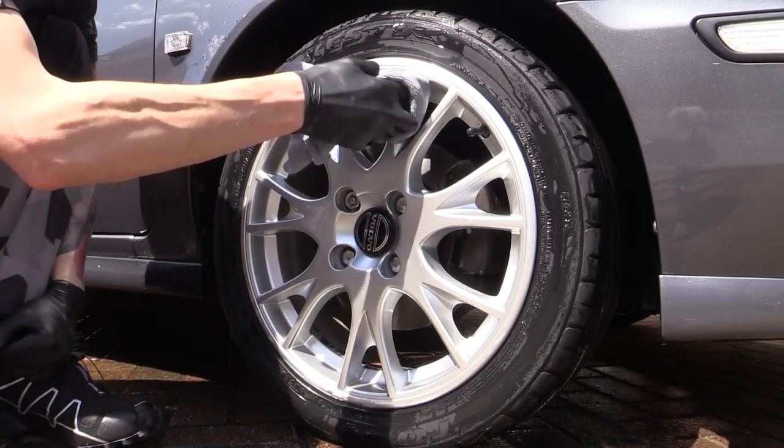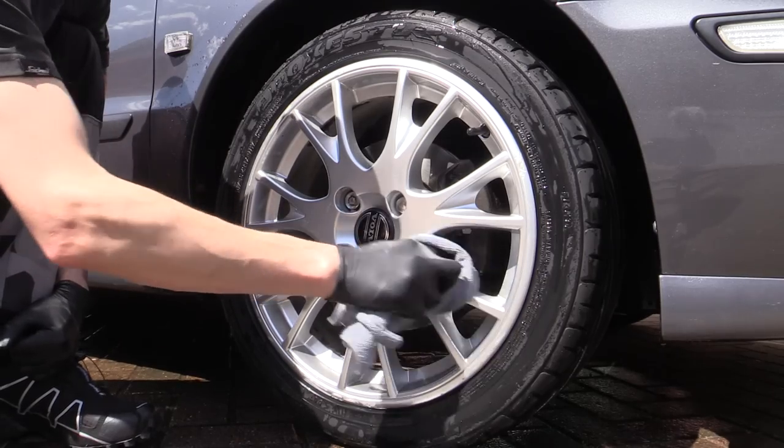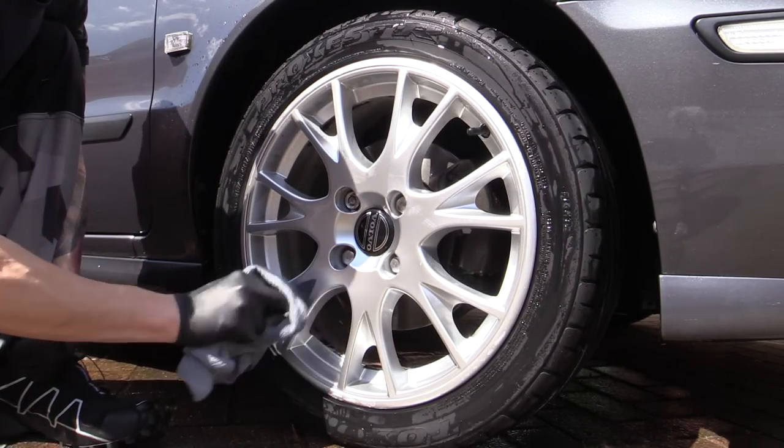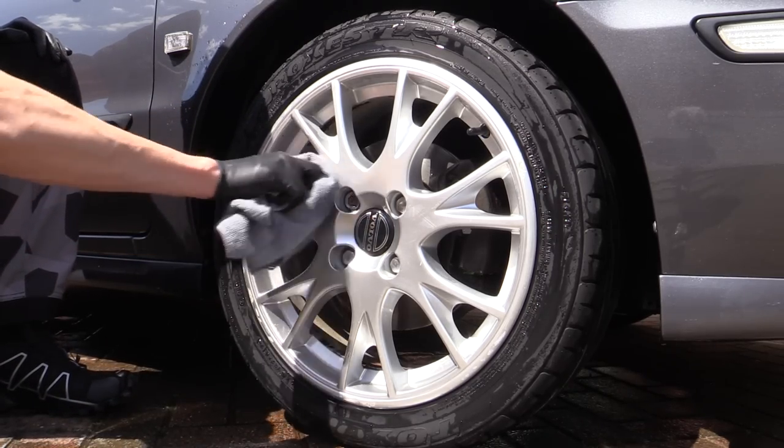Once I'd completed a reclean and began to dry the face of the wheel off, I realized this was actually the case here. And despite my best efforts to ruin it for your viewing pleasure, the 14-year-old neglected wheel hadn't suffered any significant damage whatsoever.